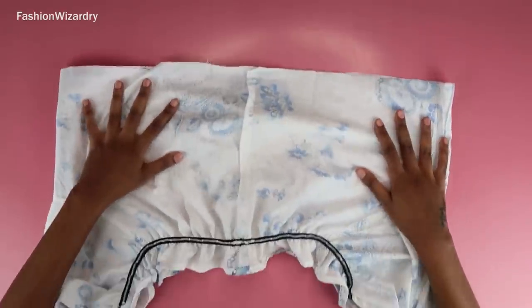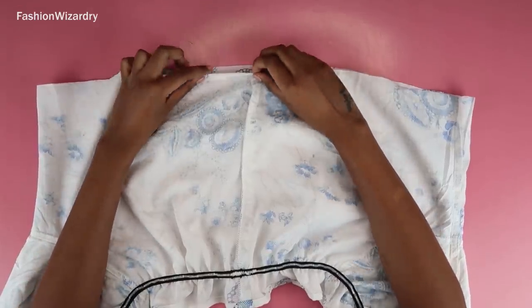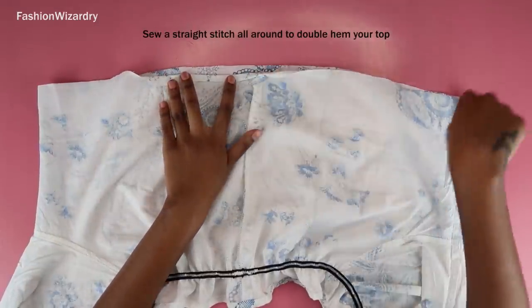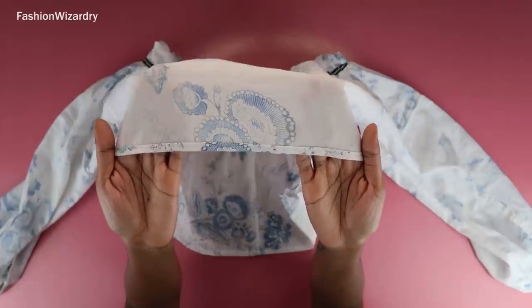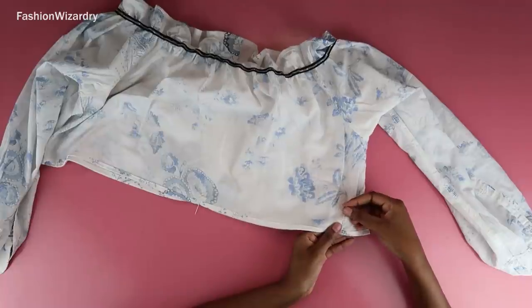Fold in your fabric twice and do a straight stitch all around to hem the bottom of your top — same method as the top hem. Look at that: it's beautiful, neat, and it prevents fraying. Ten out of ten, recommend.